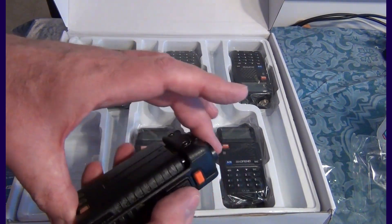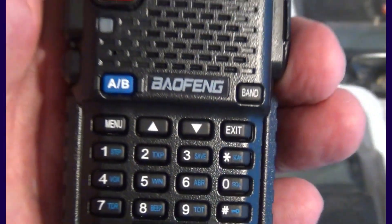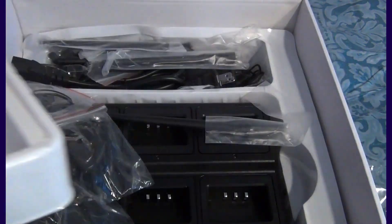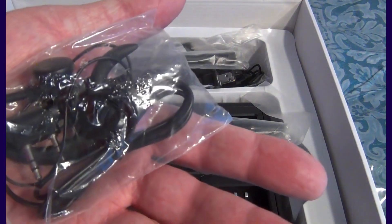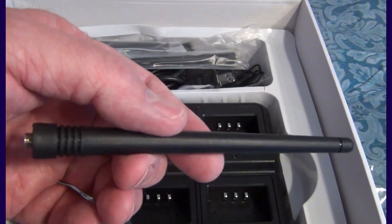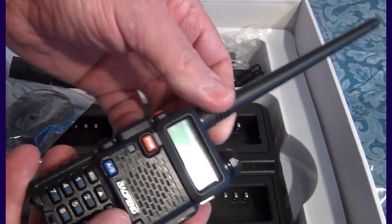You plug it in normally like any Baofeng radio. On the outside, you can see the little difference on the bottom — this is the new model, GT5R. The antenna is the regular standard Baofeng antenna, not the enhanced version — it's the regular UV5R version. And that's the SMA female connector as usual.